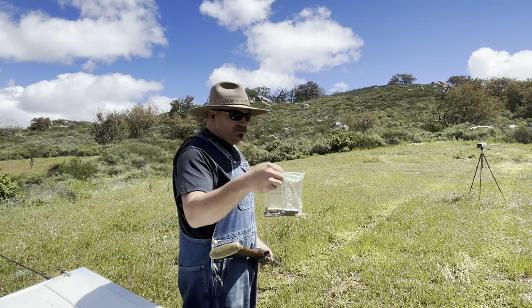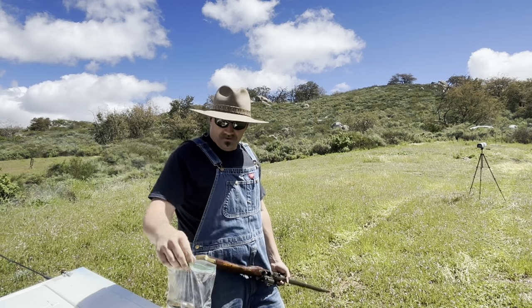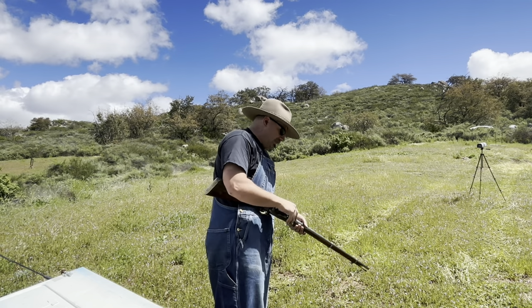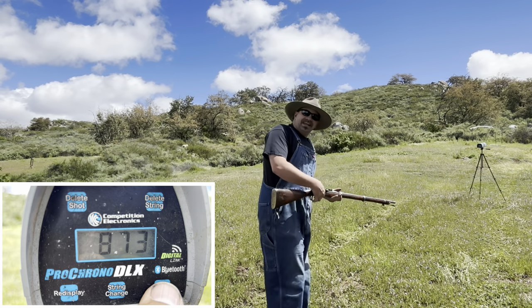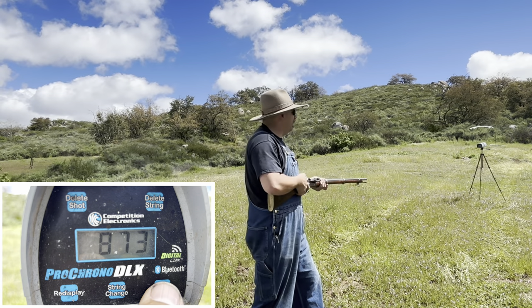So these are 13 grains of Unique with a half-inch fiber wad seated against the powder, same ball — 575 with the hollow cavity filled full of black powder grease. That last one was 873, but I had it marked as an odd ball, so I don't think I'll count that one.